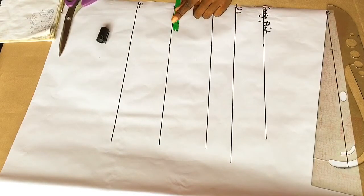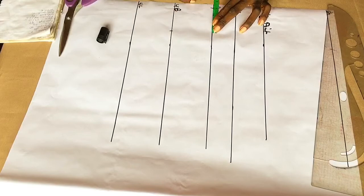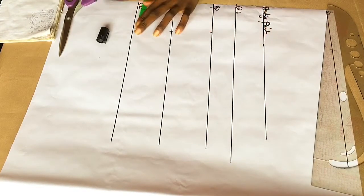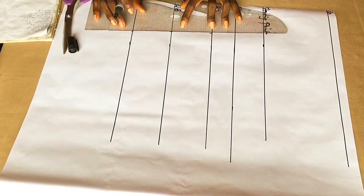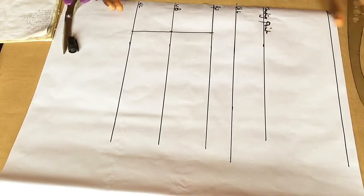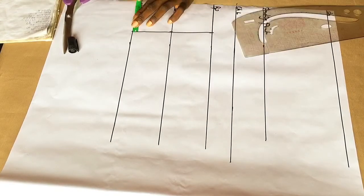Next I'm going to take my nipple-to-nipple measurement and mark it on my pattern paper. My nipple-to-nipple measurement is 3.5 inches. I'm marking from my bust points all the way to my waistline — sorry, my line was not so straight.